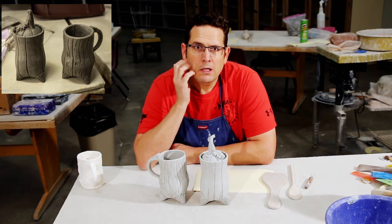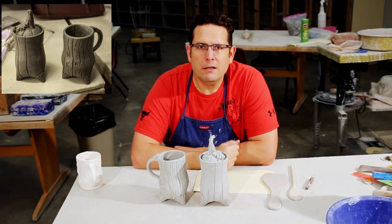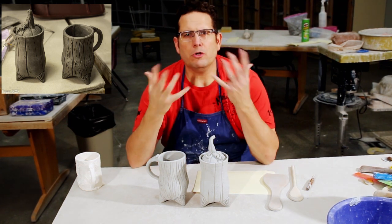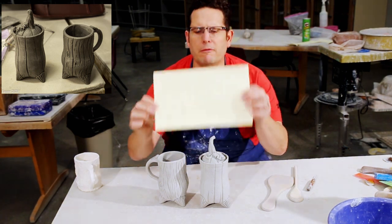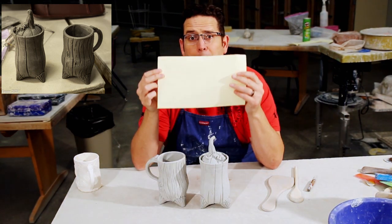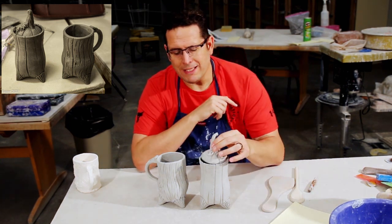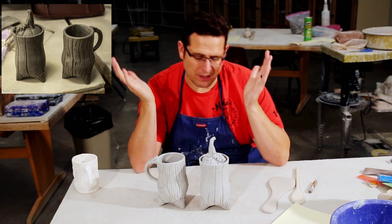Hey everybody. This project is going to entail you making tripod forms using a cylinder. I'll show you this whole process as we go through it. You're going to need about a 7 by 12 slab to make a template so you can cut them out. You can make two of them. One's got to be a lidded vessel, as you can see here. The other one can be a mug or a vase.